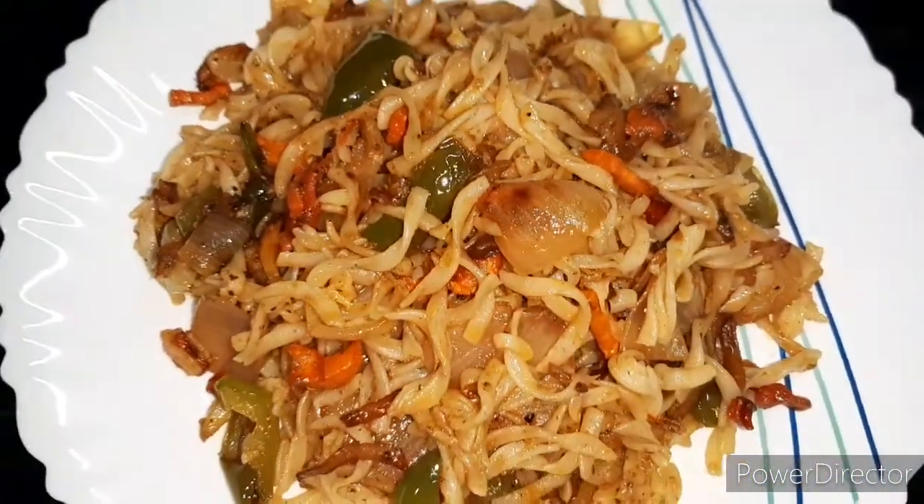নারা চারা গুঁড়ে বেশকিছু রান্না করার পর আমার পাস্তাটা একদম রেডি — পাস্তা একদম রেডি।